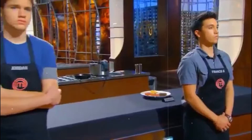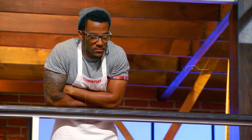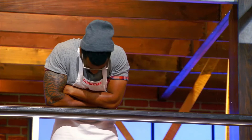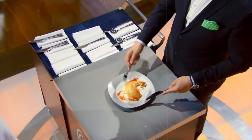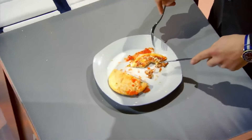Despite this setback, Leslie's dish stood out from the others. His culinary skills were striking and were enough to keep him from elimination. 'Good job. Please go join your best friends up there on the balcony.' Despite his culinary prowess, Leslie's journey was marred by dumb moves and unnecessary drama.